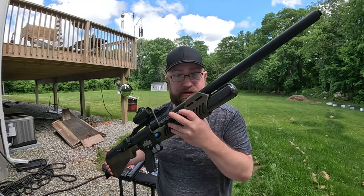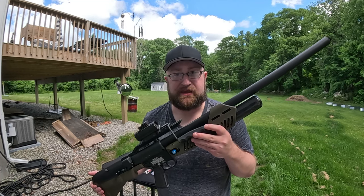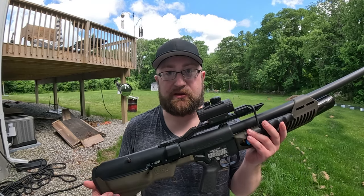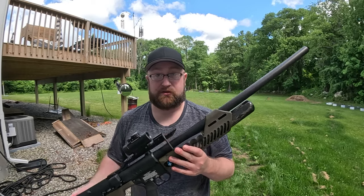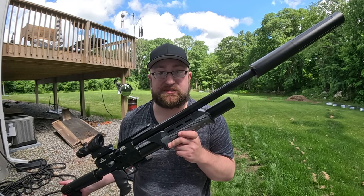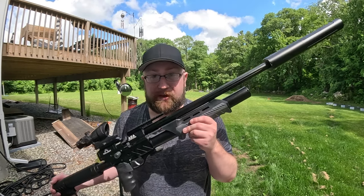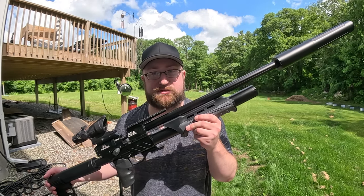This is the Umarex Hammer I was talking about comparing to the Megalodon. The 510 Megalodon in 58 caliber is pretty much the exact same power as the Hammer, but the issue is that even though the Hammer has a massive tank, you get three good shots — after the fourth one the tank bleeds itself out and you have to refill. That's four shots at around 600 foot-pounds. I put 16 rounds through the Megalodon and it still had room to go — the spec sheet says up to 24 shots. So 24 versus 3 to 4 max. My only regret is that this didn't exist when I got the Hammer — this thing is far superior.